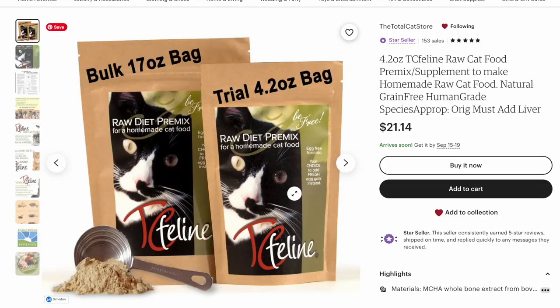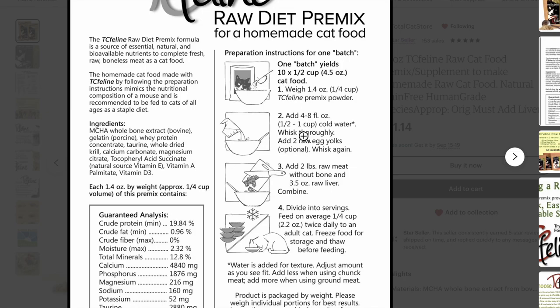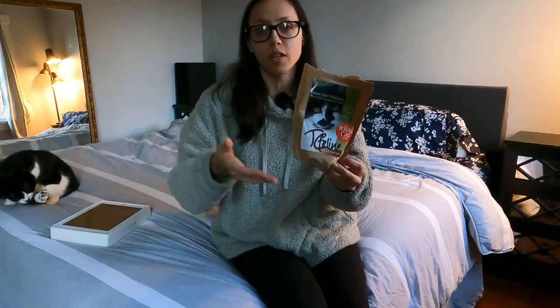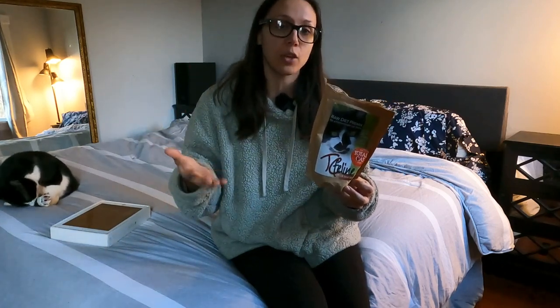I definitely recommend adding the egg yolks. TC Feline also has one called Original — that one you would have to add fresh liver to. And then there's another variant like this one but with chicken liver instead of beef liver, so that one would also be just boneless meat, egg yolks, and water.